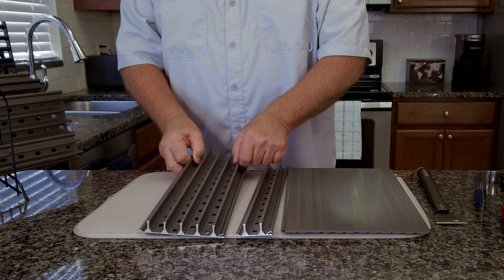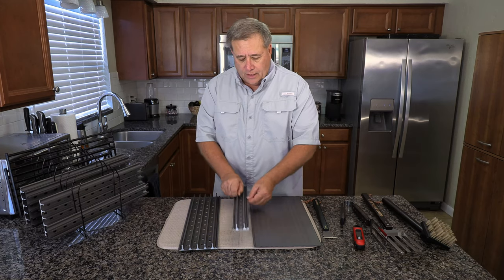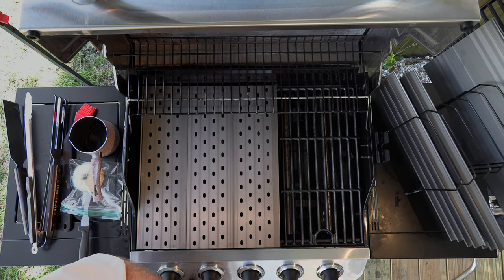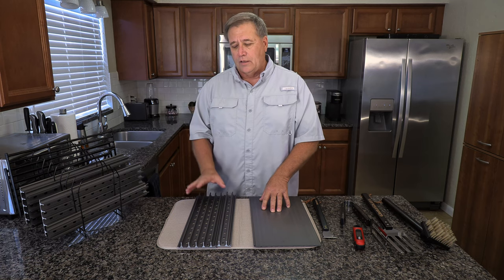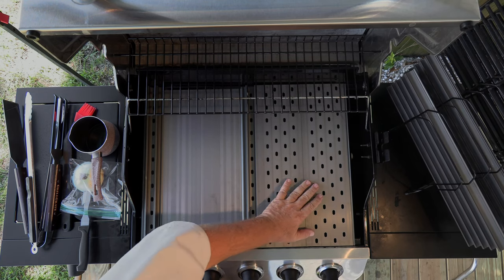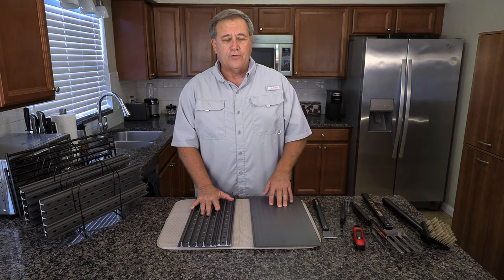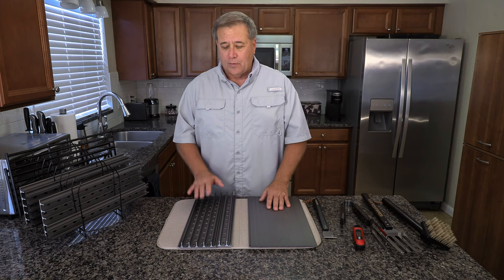If you're not familiar with GrillGrates, they're a really cool concept. They're an extruded anodized aluminum material that locks together like that, and they can either replace all of your cast iron grates or some of them. They change the heat dynamic of your grill and really allow you to control flare-ups better. You get more flavor, great grill marks, even temperatures across the whole grill — just a whole different cooking experience. They're used worldwide.